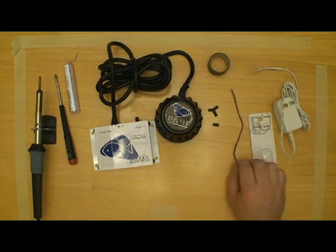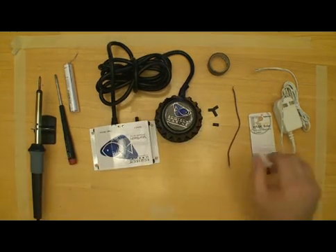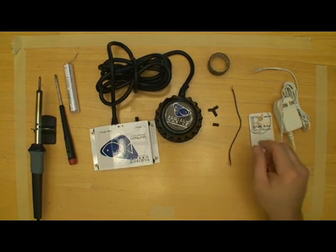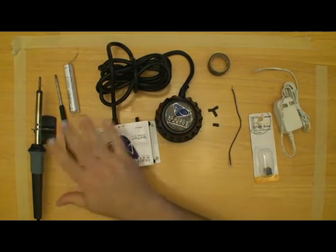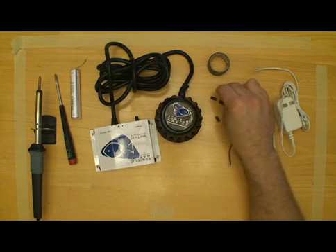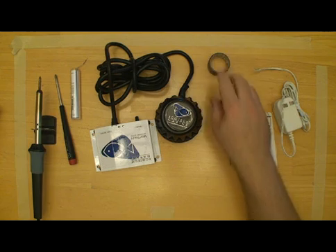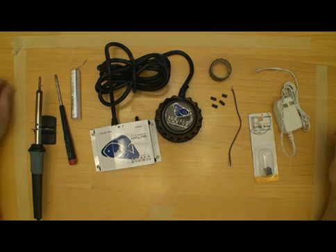We have a length of wire — probably four or five inches long — to hook the relay to the driver. We have our pump, soldering iron, screwdriver, a little bit of solder, four little pieces of heat shrink, a heat gun to shrink that with, and a little bit of electrical tape. This is really all we need to do this modification.